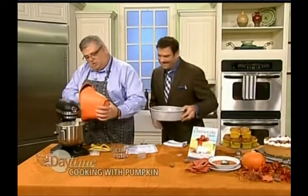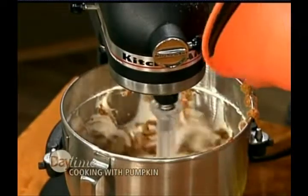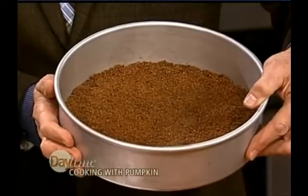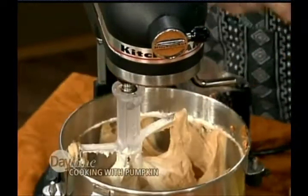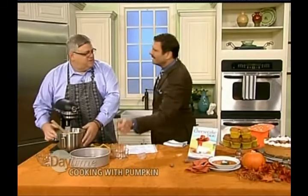The pan has a ginger snap crust — ginger snaps with butter. We just smash that on the bottom and pour the filling right in. It's that easy. You do bake this — it's not no-bake.